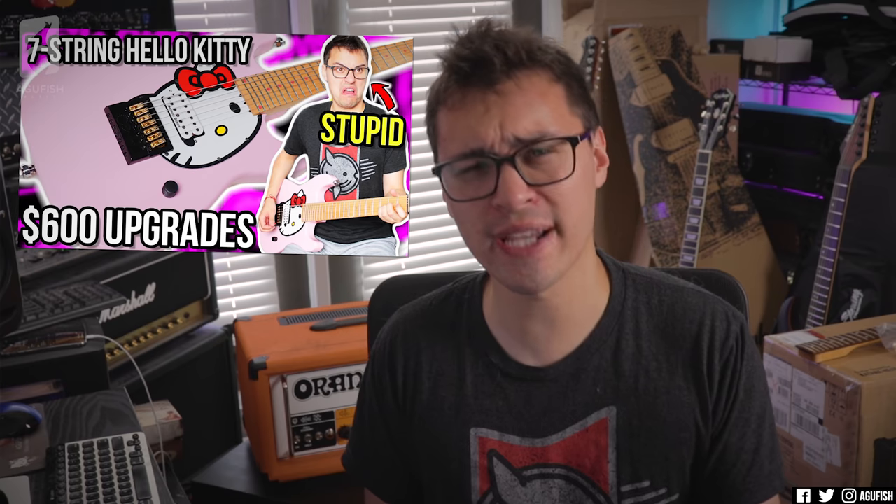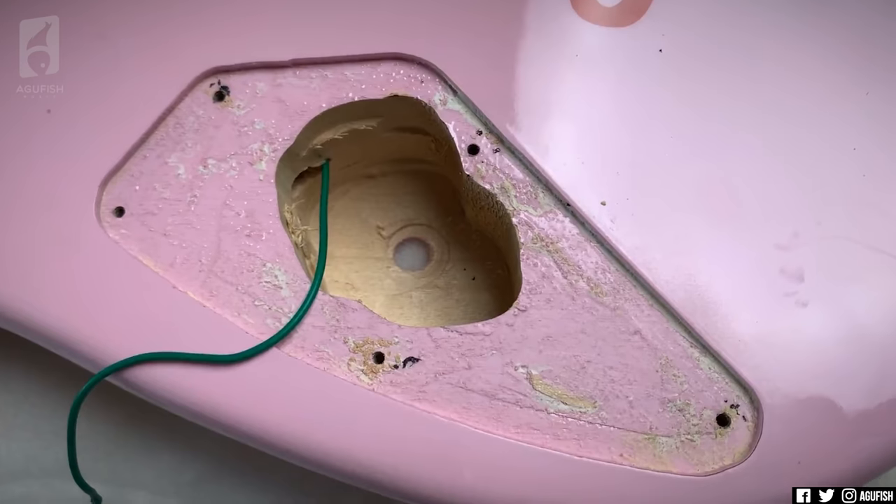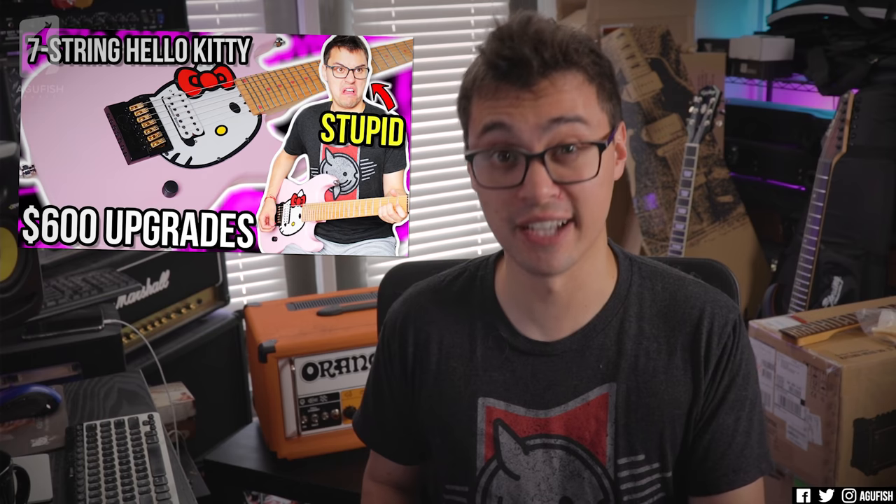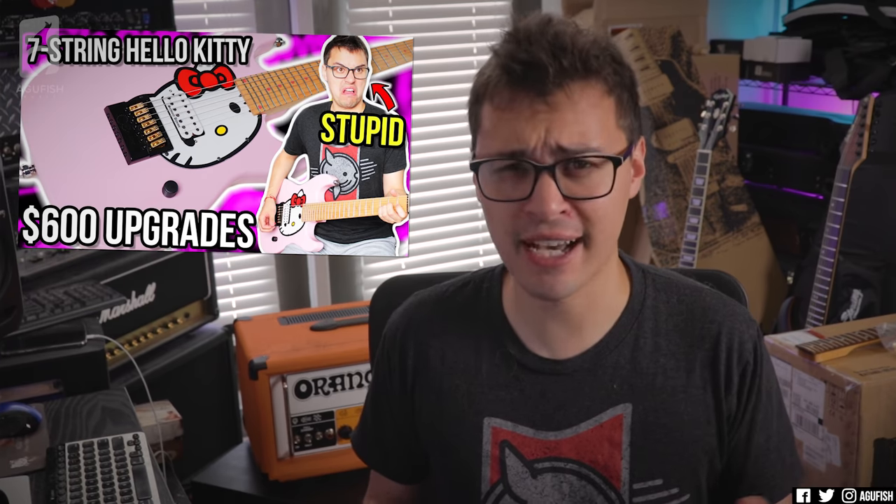Let's just say the original base wasn't quite as expensive as a Wormuth build. And being an AliExpress guitar, it definitely had its own set of unique challenges. But yeah, definitely pretty dumb, but a lot of fun. Check it out — link in the cards.